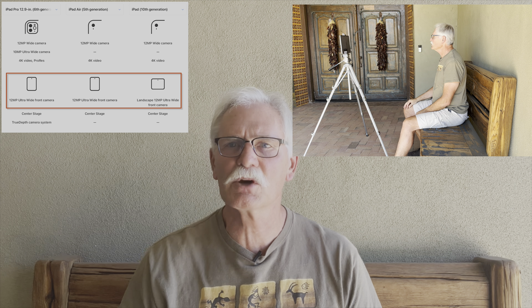A common method to get your face in the video is to add a talking head picture-in-picture inset, where you speak your lines into the camera. If you're like me and can't remember a script, the only way to go is to use a teleprompter.